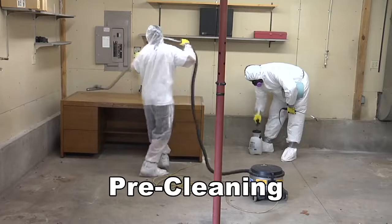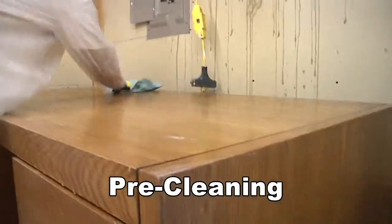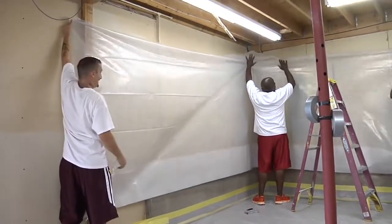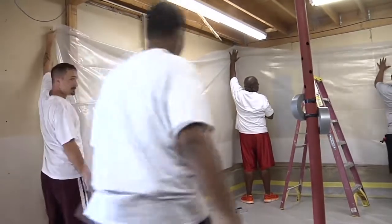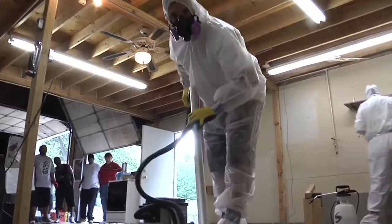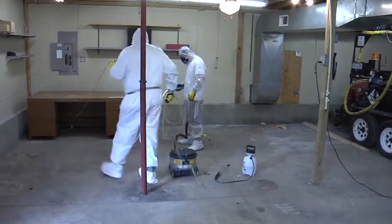Experienced abatement companies know that a good setup is at least 40% of an abatement job. When working with thermal system insulation or servicing materials, you have to cover the room with sheet plastic. Some abatement work requires more preparation than others. It's important to clean and protect the room. Good setup makes the rest of the job much easier and prevents many safety problems.